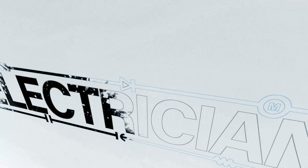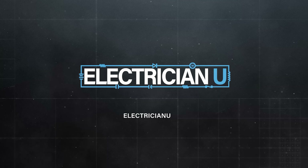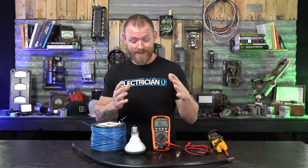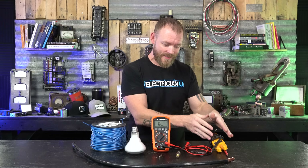How do we test resistance and why would we? Something that's a little bit less common out in the field is the use of the resistance setting on a multimeter or a tester.